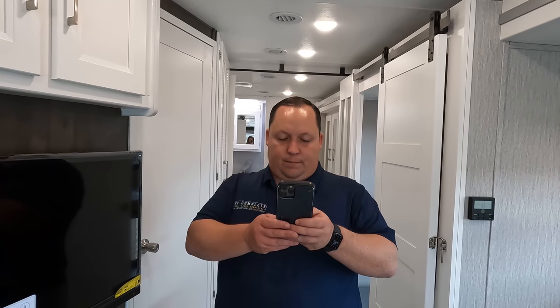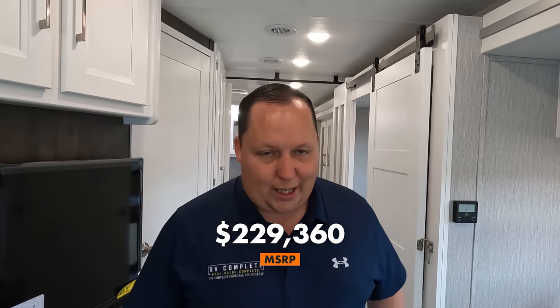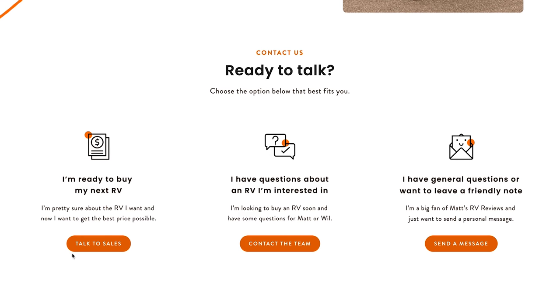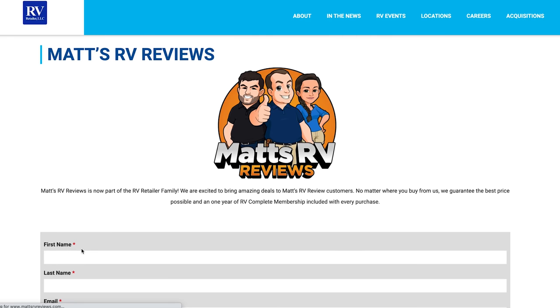MSRP on this motorhome is $229,360. But we do not sell these at MSRP — we have a much better sale price through our partnership with RVR, a nationwide network of 93 RV dealerships. If you're interested, go to mattsrvreviews.com and fill out the contact form and a member of our team will reach out to you.